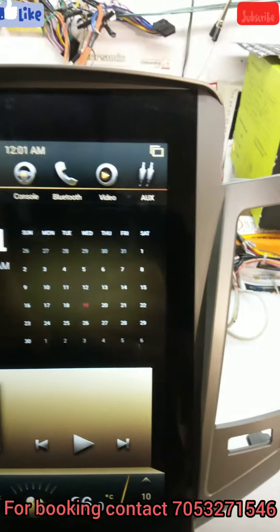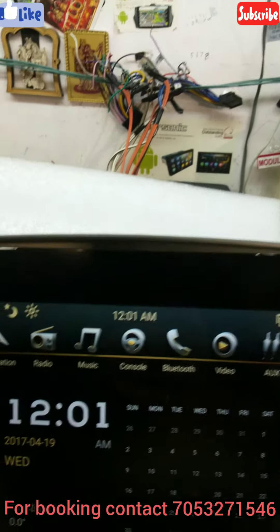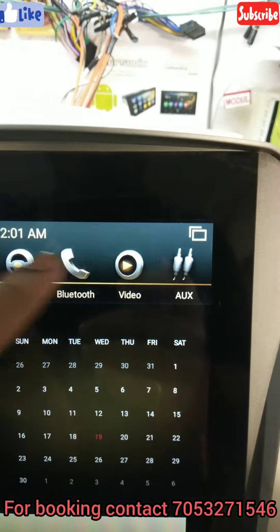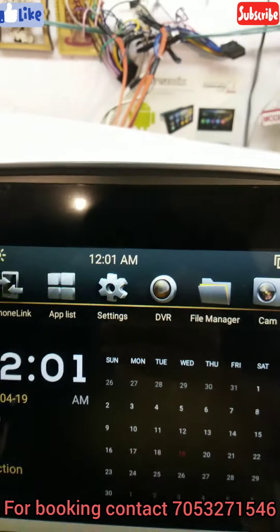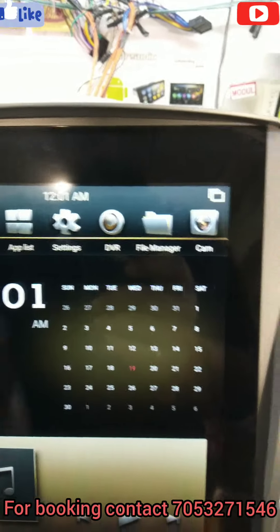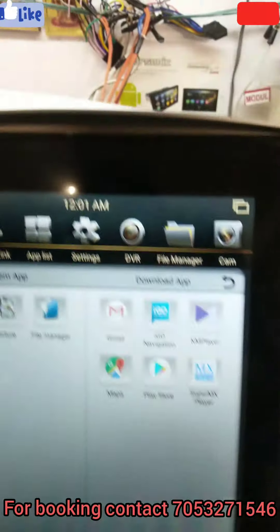And there are all applications like navigation, radio, music, console, Bluetooth, video, box, explorer, phone link for the mirror link option, apps list, setting, DVR, file explorer, and camera. Here you go to all applications.